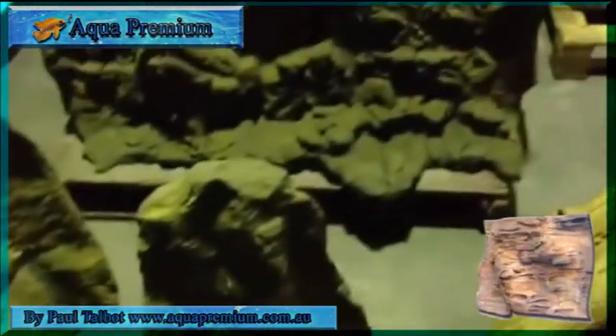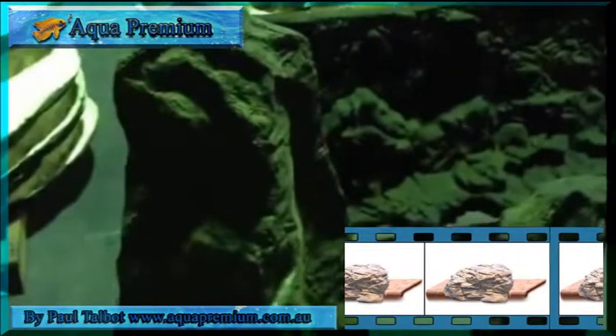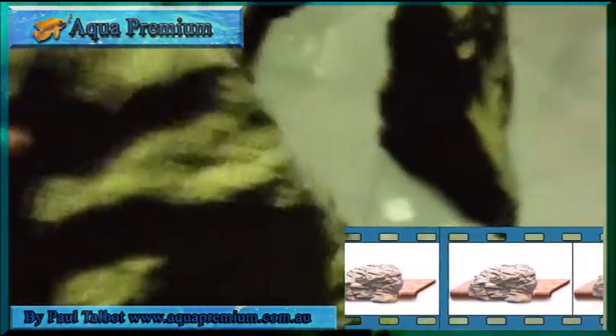Very large pillars like these. If you have a large cichlid tank or a large shark tank and want to decorate with large features, the reality of moving real rocks of this size is cumbersome. Whereas you can literally pick this up with one hand, no problem — it sinks and goes in the water, no problems whatsoever.